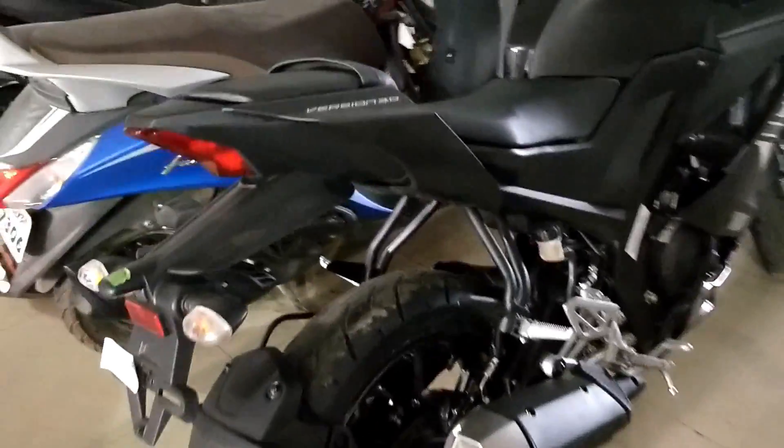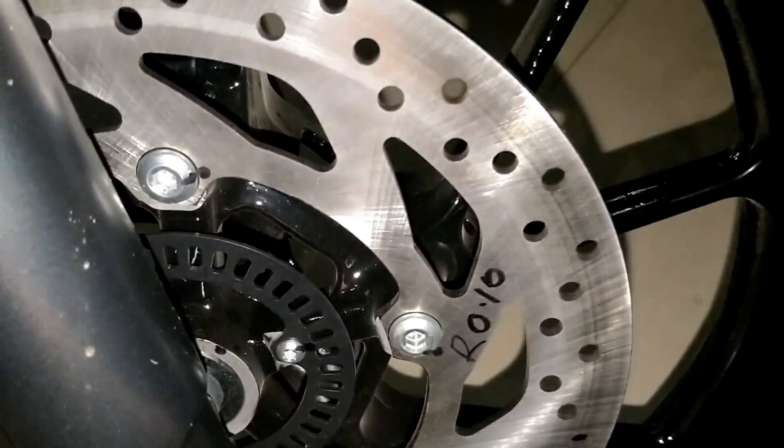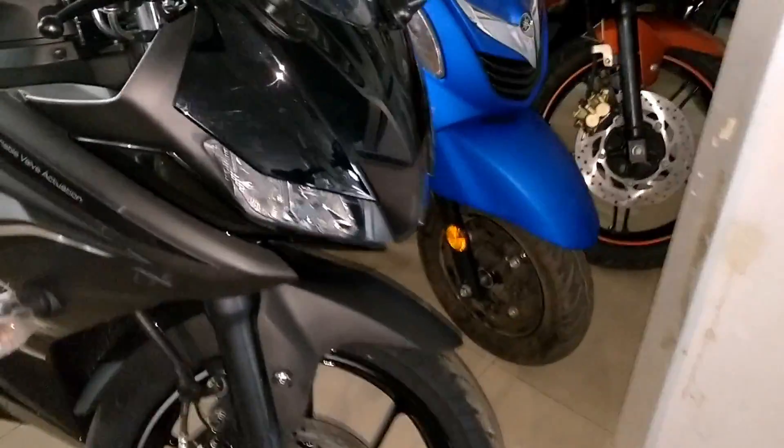So this is the new R15 Version 3 dual channel ABS, and the new color scheme looks actually really good. You can see the ABS ring here in black color — you don't know that the ABS ring is black. The tank is matte. Some parts are matte and some are black, like this part is shiny black and the other part is black. So the combination is pretty good.